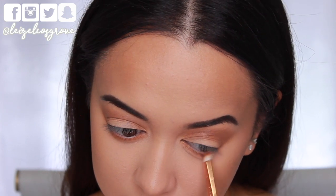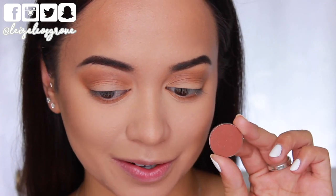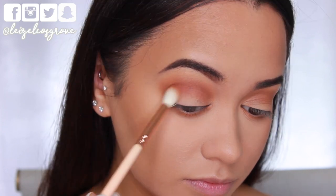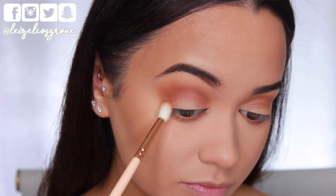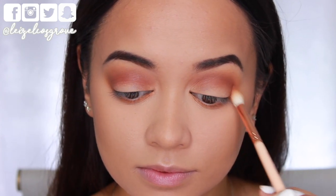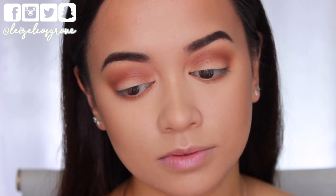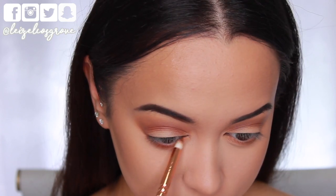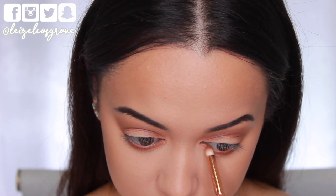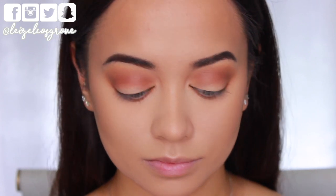Next up, I'm going into a shadow called Coco Bear, using the Zowieva 228 Luxe Crease Brush to apply it to pretty much the same area as Tiki Hut — but I'm not smoking it out as much. This is really going to help define the eye and add some depth. I'm also going right along the bottom lash line with that shadow using the Zowieva 230 Luxe Pencil Brush, keeping it a little closer to the lash line this time to further define the eye.